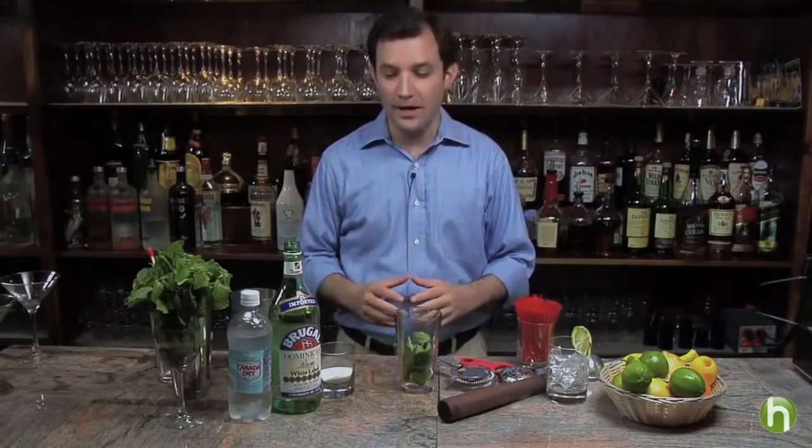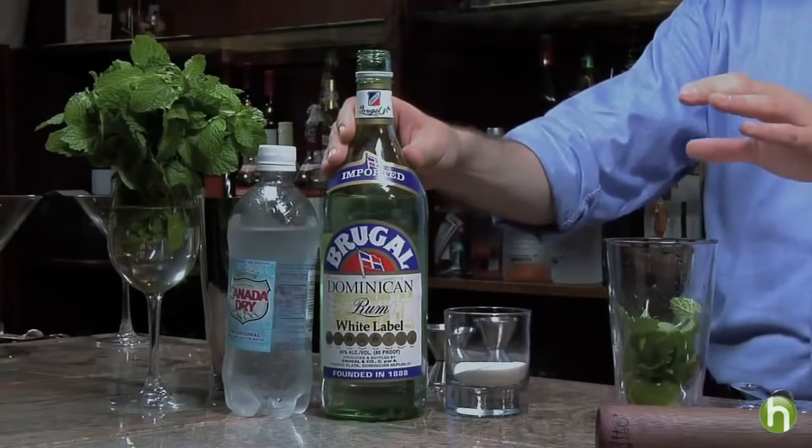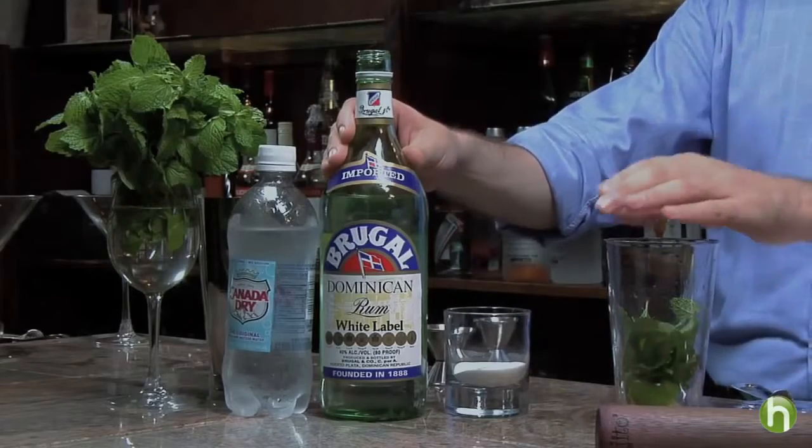I'm Alan Katz for Howdini.com and today I'm going to teach you how to make a mojito, one of the great classic cocktails that is a wonderful combination of light rum with fresh limes and fresh mint.